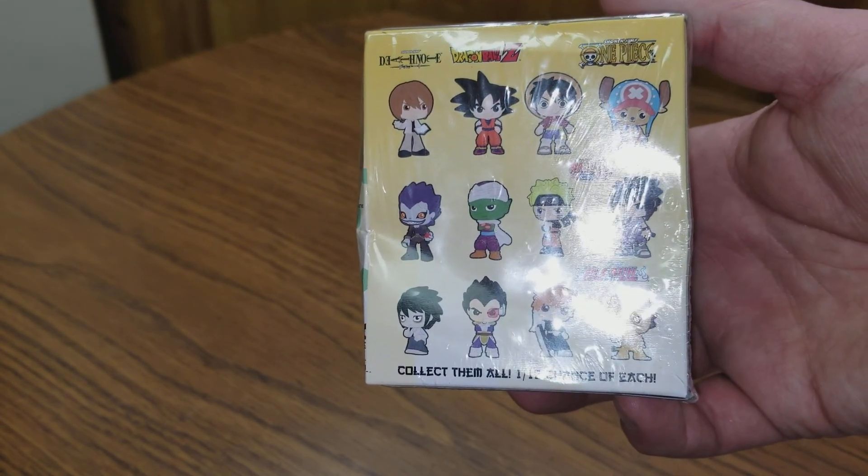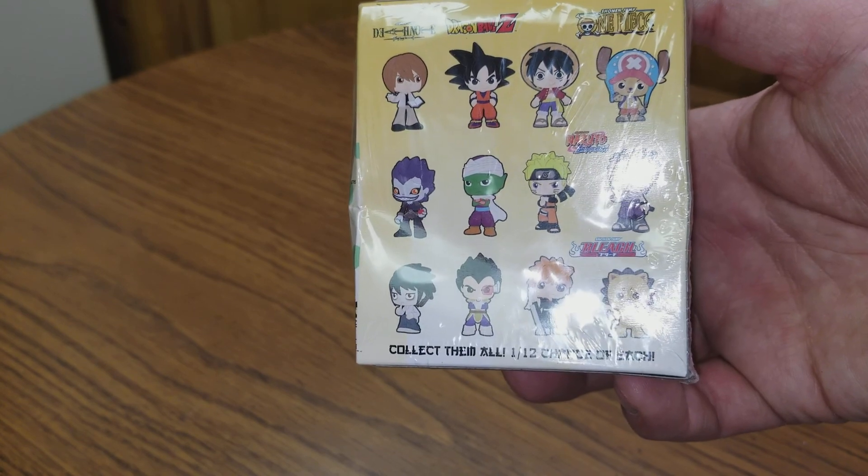So we have Dragon Ball Z, Death Note, One Piece, Naruto, and Bleach.